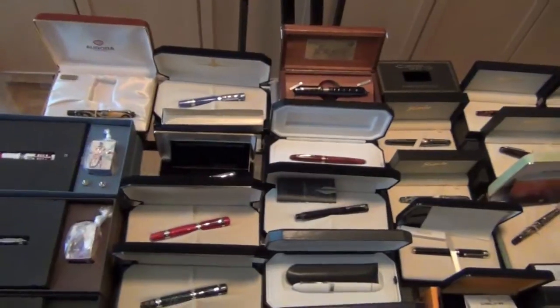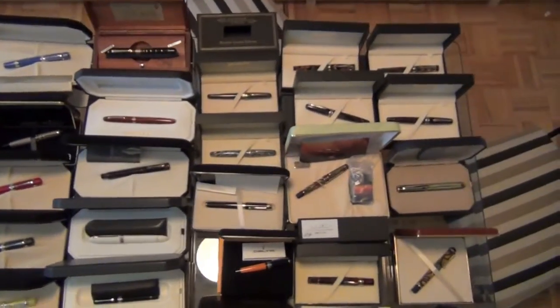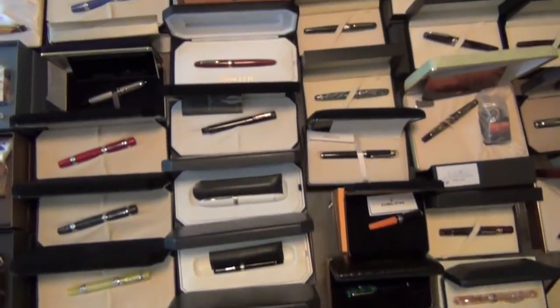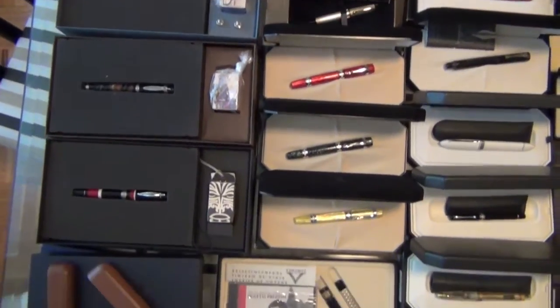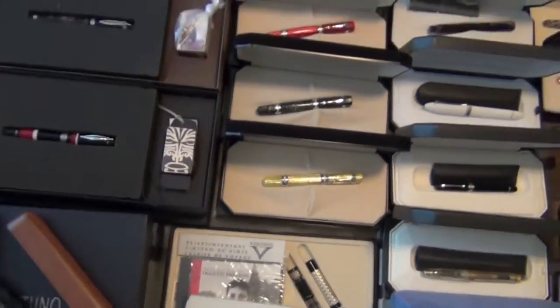Quite the pile of Italian pens. And this, again, is the second table full with a lot of Italian pens. It's one of the charms of this really incredible modern pen collection. Many of these are out of production, and nearly all are mint in the box. We'll move onward.